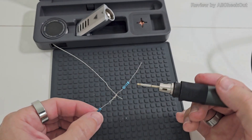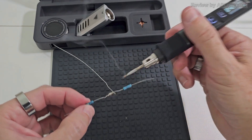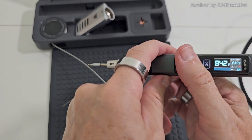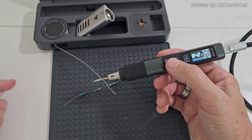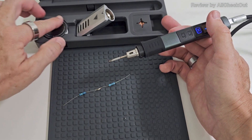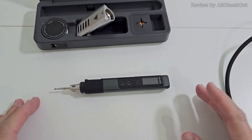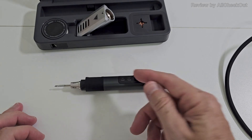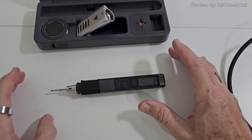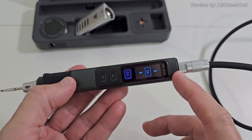It's already fully heated up — now putting some soldering wire here, and it has already worked nicely, just in two or three seconds. Absolutely amazing. You have to be careful — it's super super hot. Put it in standby with a long press and retract the soldering wire. Also something I really like: when you put it down on the desk it doesn't roll away, because it's not perfectly round, so it won't fall off the desk.